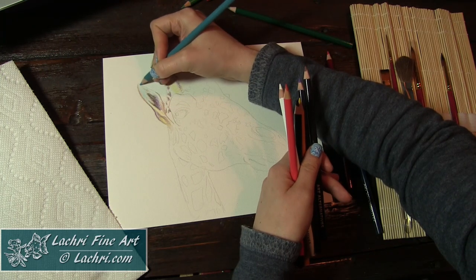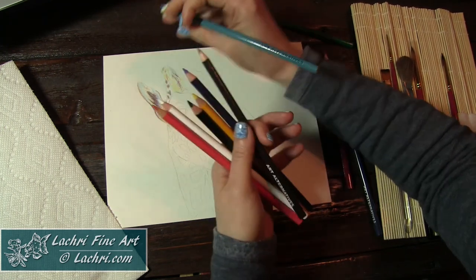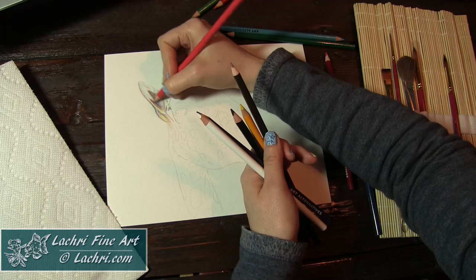You can see me adding blue here. When I work with normal colored pencils, I worry about the direction of the pencil and making sure I'm working in little circles, keeping everything very smooth. But that did not matter here. Once I blended with water, it really didn't make a difference.